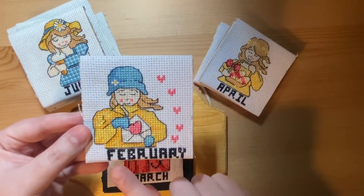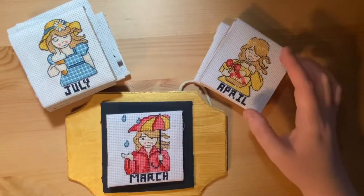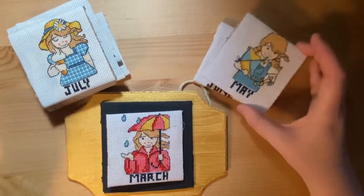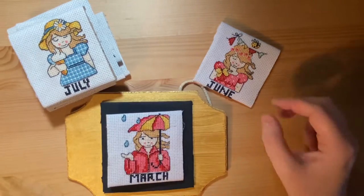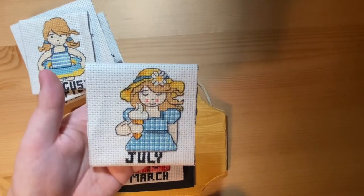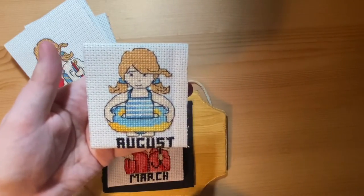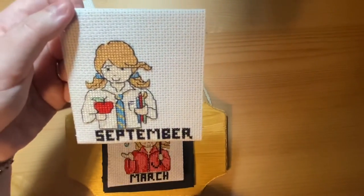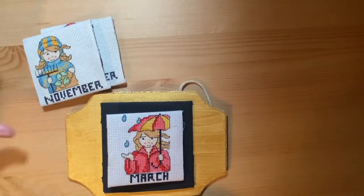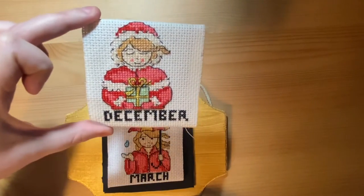The months didn't come with the month names on them — I worked out the letters and cross stitched these myself. So we have January, February, March, April, May, June, July, August, September, October — that one's one of my favorites — November, and December.